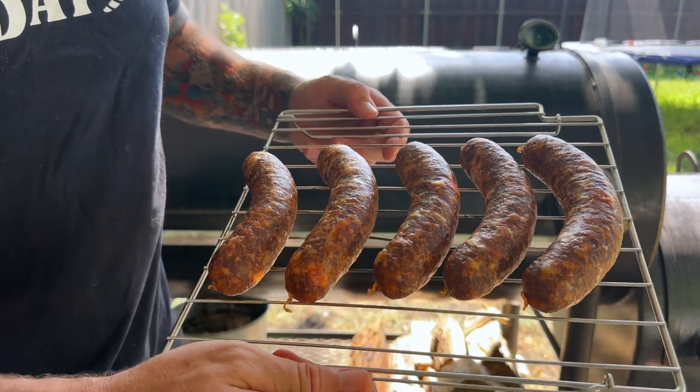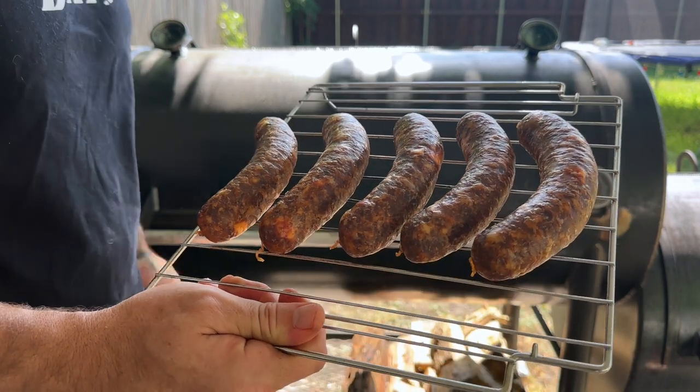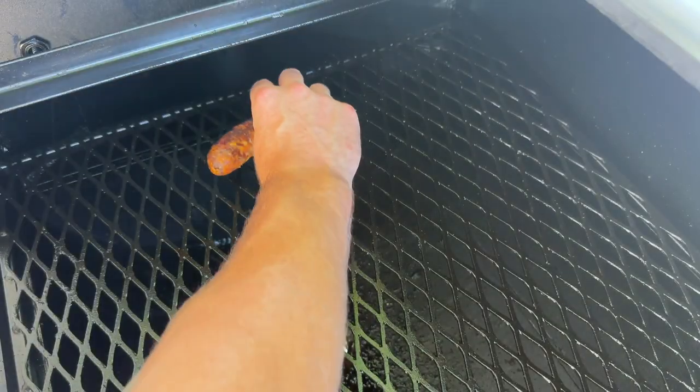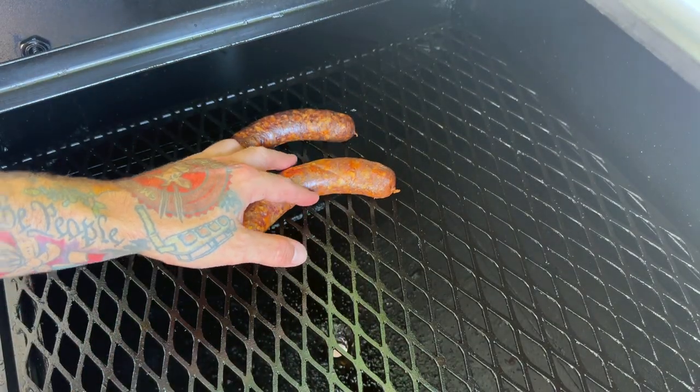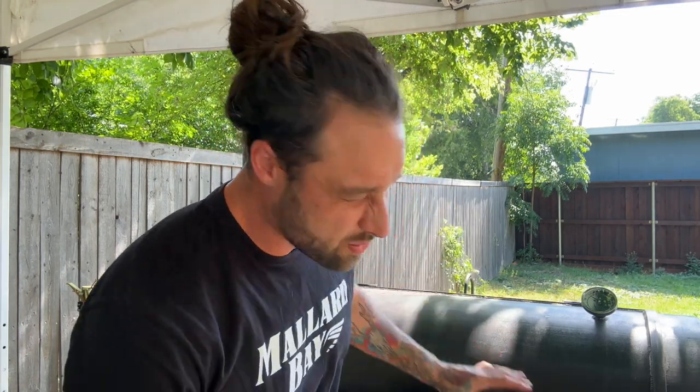Now we're going to get a cold smoke on these. They've been in the fridge overnight. We're going to keep it at about 180 degrees for just a little while. Try and keep them at the back of the smoker — don't forget about the water pan. Sausages are on the pit, rolling about 180 degrees, which is kind of hot for a cold smoke, but it's okay. We're going to let them go until they get about 135 internal, then we'll hit them with an ice bath, which is going to help us get a nice crisp snap on our casing — so we don't end up with a chewy casing.